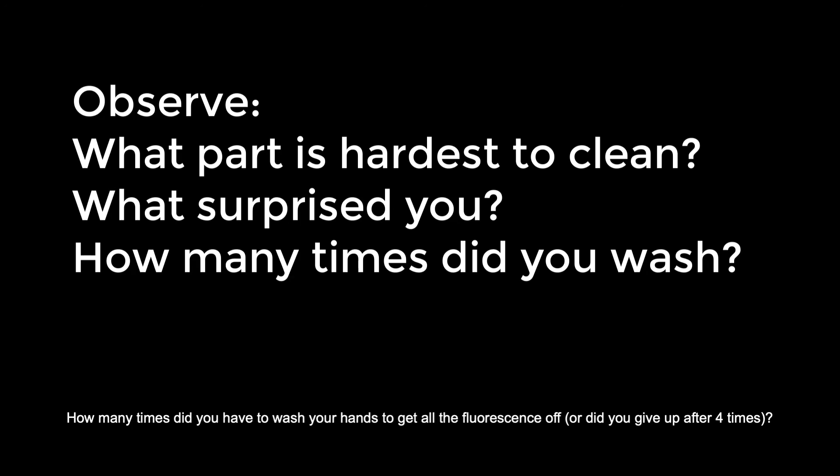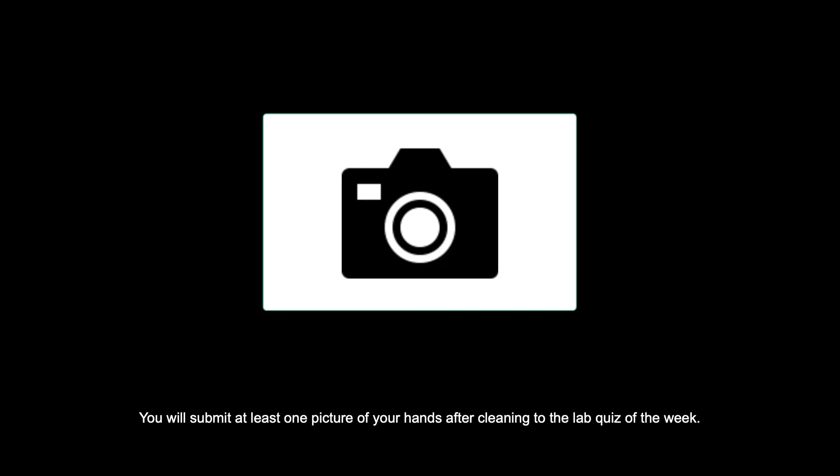Or did you give up after four times? You will submit at least one picture of your hands after cleaning to the lab quiz. And I'll see you again next week.